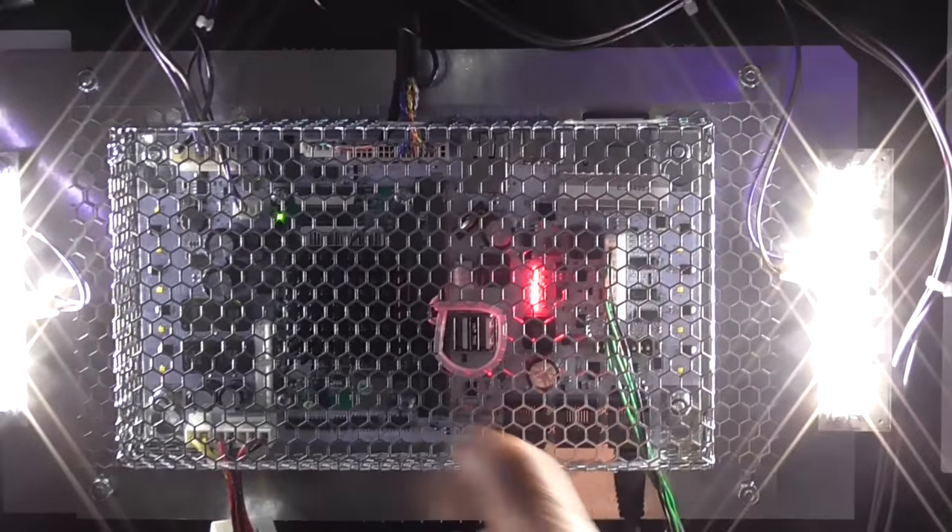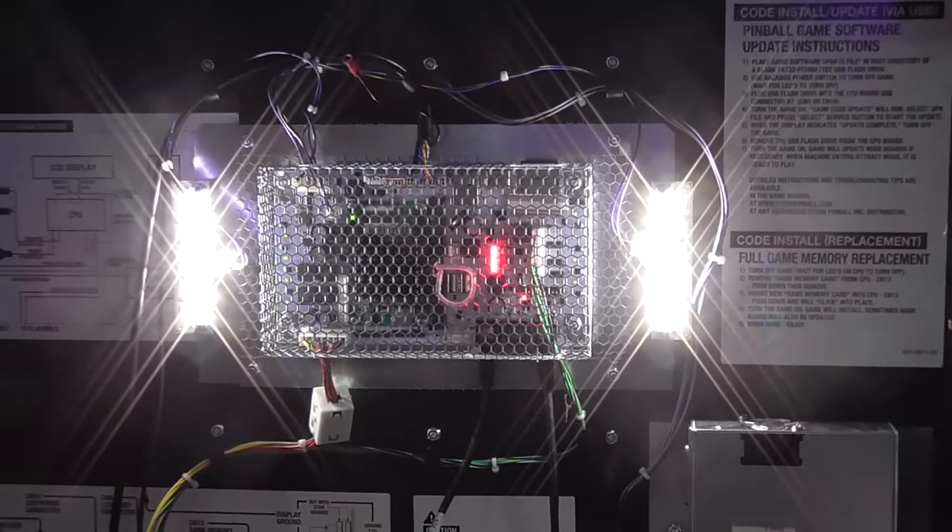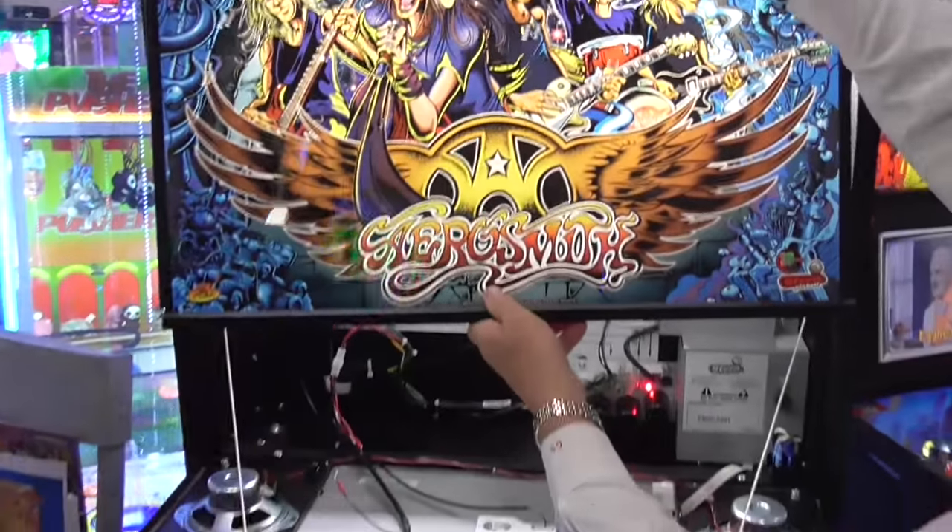We still have the LEDs on the board itself. But I just wanted you to see how easy this is, how simple it is.